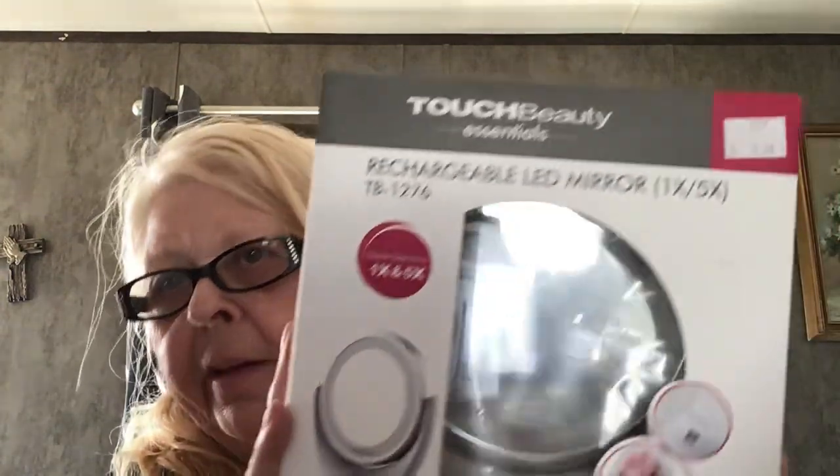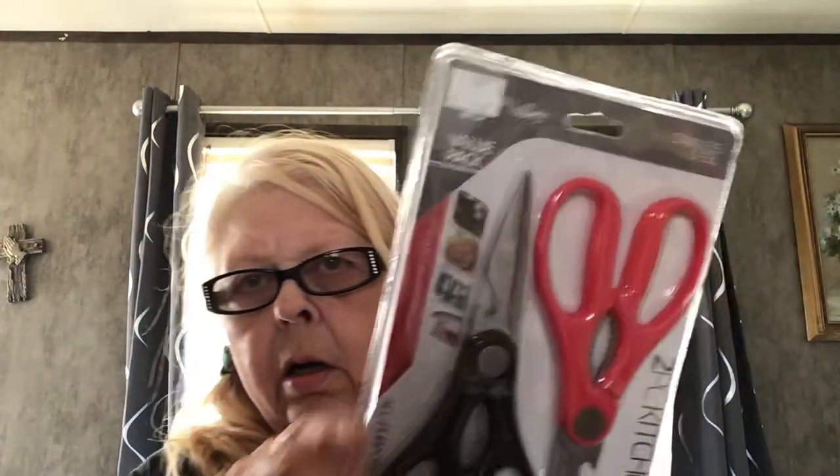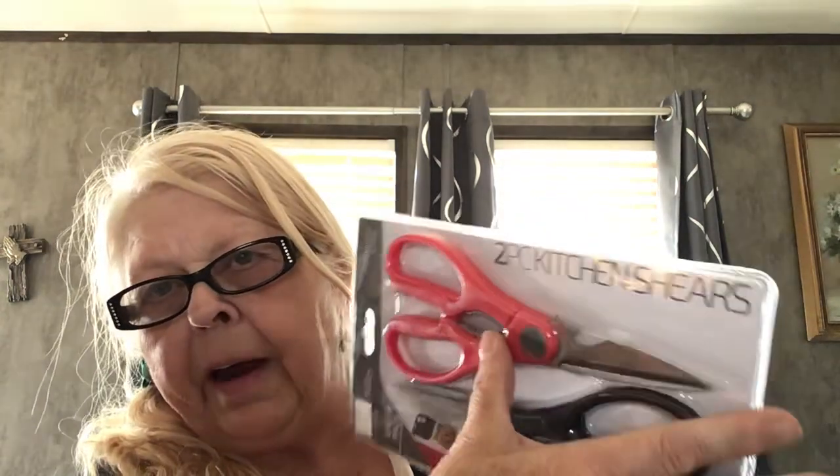A rechargeable LED mirror — that's nice, I need that. And kitchen shears — nice, I can use those. They're really nice. And they both have like a bottle opener part where you put it on the bottle and just turn it. That's nice.